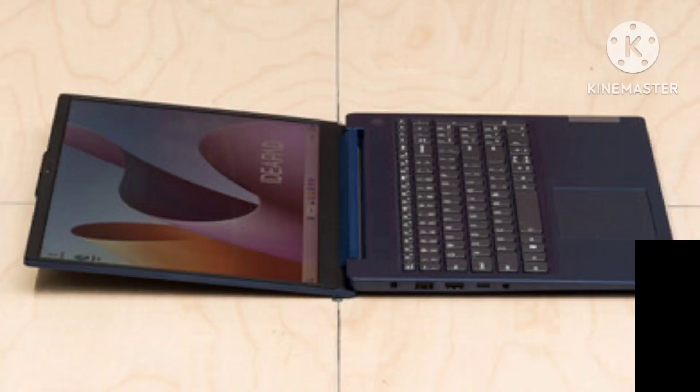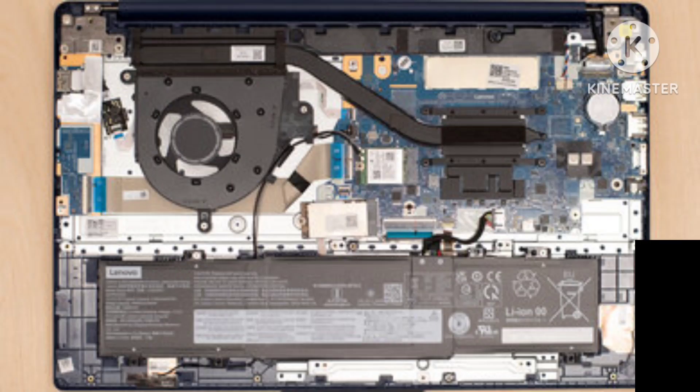The hinge is okay. It doesn't feel particularly smooth but is very stable, so there's almost no screen wobble when typing. Unfortunately, you can't open the laptop with one hand because the base of the laptop is too light and lifts with the lid. The Lenovo IdeaPad 3i and its power adapter are compact and lightweight.